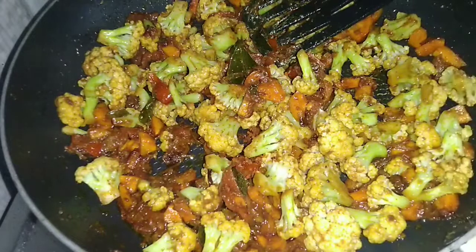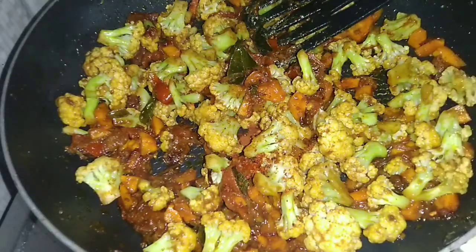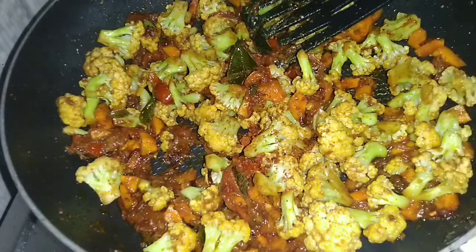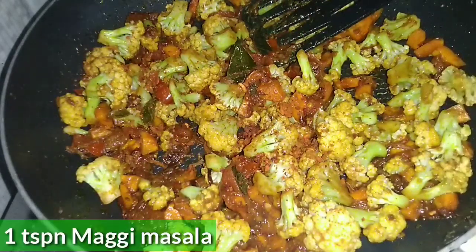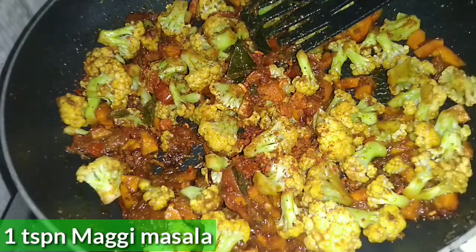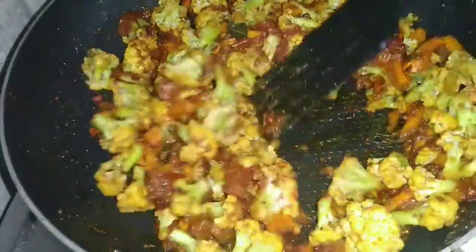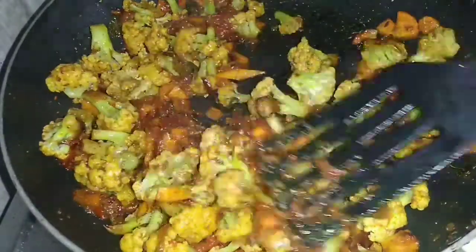Now I will roast it. This is our secret ingredient — I will add Maggi Masala. You can use Maggi Masala or a similar seasoning if you don't have it. Add it to enhance the flavor and taste of the dish.